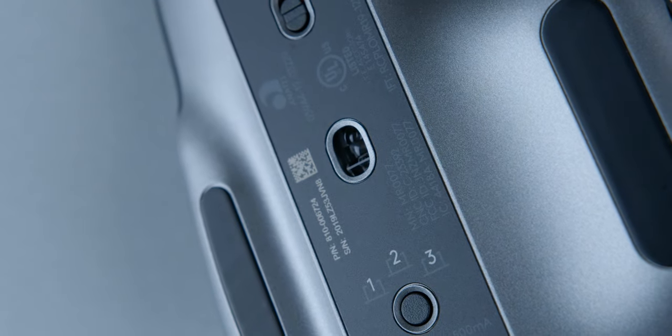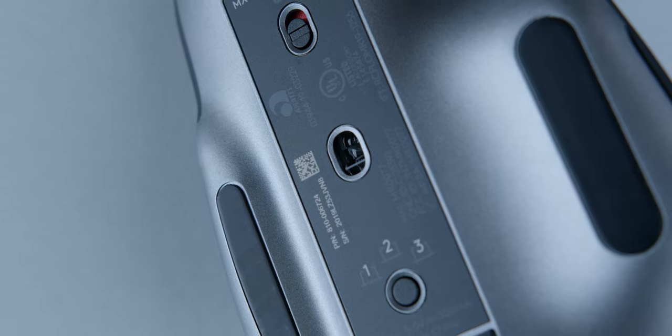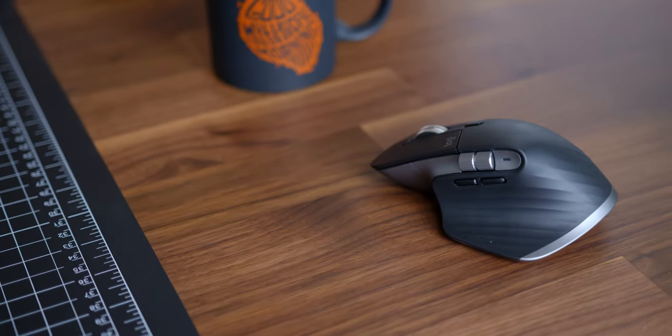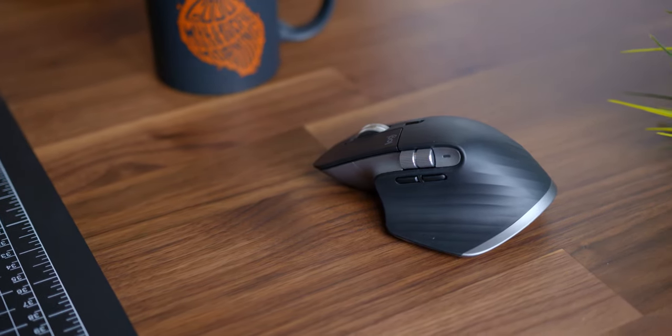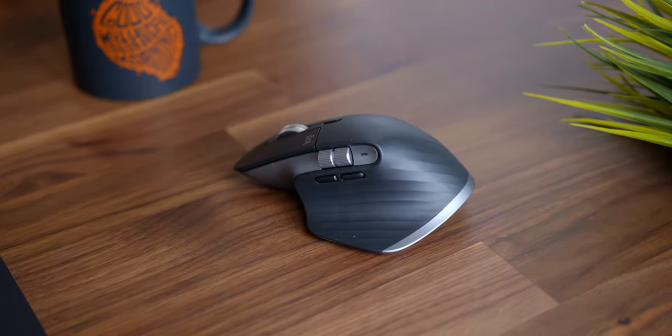The sensor is still a 4,000 DPI sensor — it's not anything crazy like we've seen on some gaming mice that go up to 16,000 DPI, but it's not really necessary. You don't need that insane sensitivity on a mouse like this, so 4,000 DPI has been excellent and tracking is great. Connectivity has been solid too. I noticed with the MX Master 2 I had some Bluetooth issues where it would occasionally disconnect, but this one has had no problems whatsoever switching through all different devices with no Bluetooth issues at all.